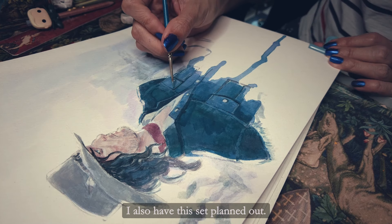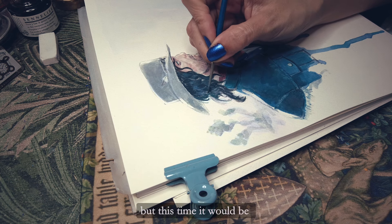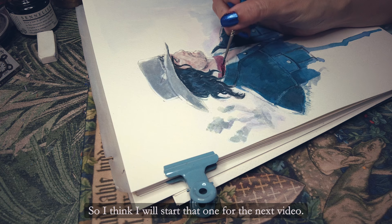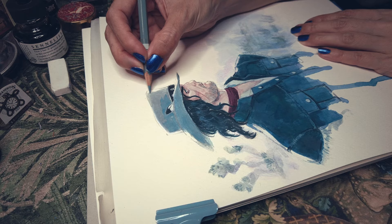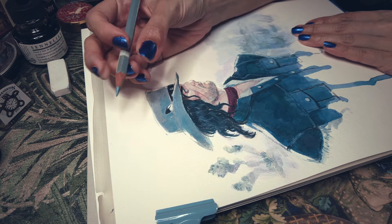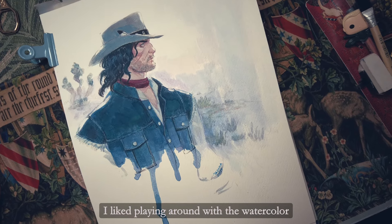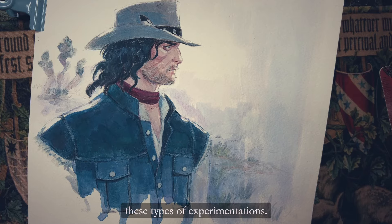I also have a set planned out — it's another alphabet illustration set, but this time it would be cowboy game themed. I think I'll start that one for the next video. Here is the final. I liked playing around with the watercolor and I think I should do more of these types of experimentations.